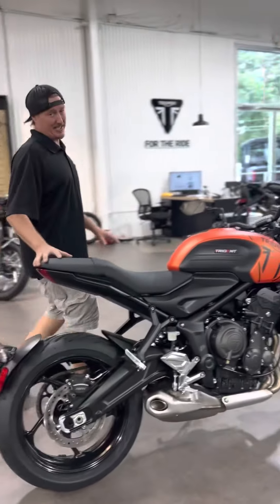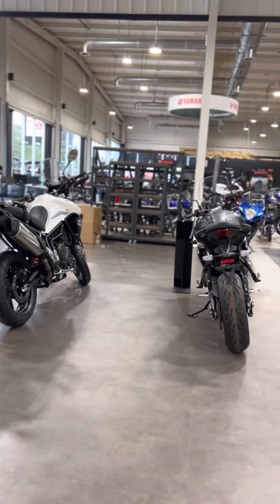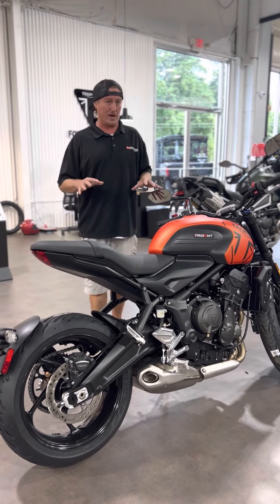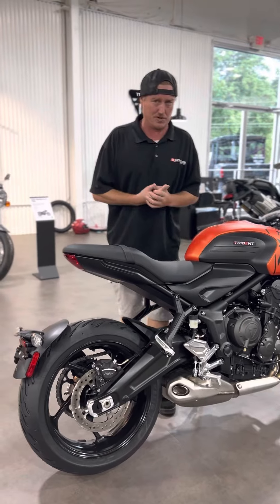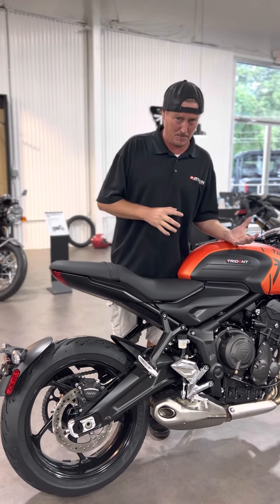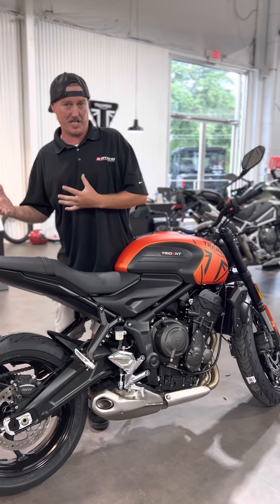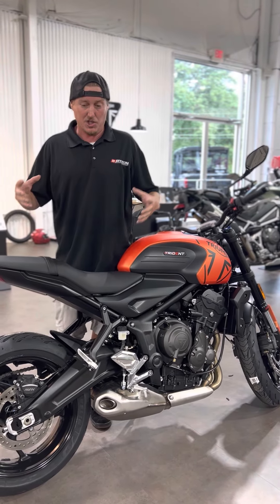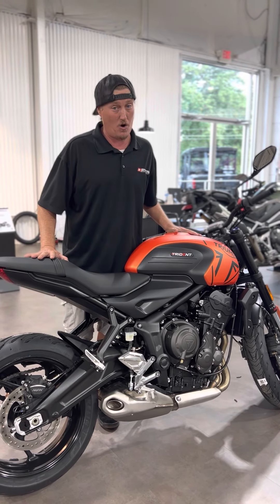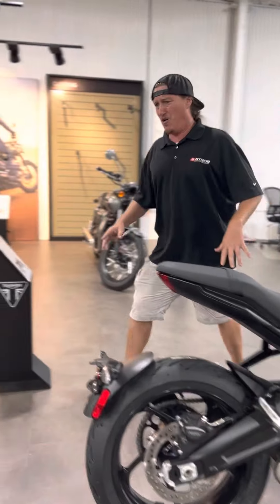This is the Trident 660. Basically this and the Tiger Sport share the same motor and same frame, but this is going to be a little more sporty platform. Guys, this is a three cylinder motor, so it's like the best of both worlds — you get the bottom end like you wouldn't have with a V-twin, the high horsepower like a four cylinder. The three cylinder is like the perfect mixture. These are very hard to find, and hard to find for a reason — it blows everything away in its class.